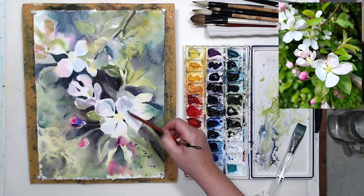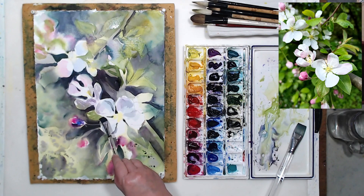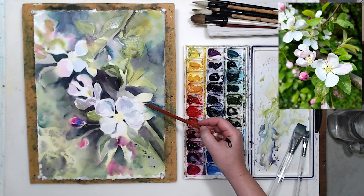The advantage of working gradually on the whole painting is that I'm always checking my tonal relationships. If I developed the flowers fully before painting any background — some artists do that — I think that's a lot harder. Even if you make a background very dark, it might not be dark enough in relationship to the flower, which means the flowers might not look white anymore. With watercolor it's important to plan in advance because it's hard to make things lighter at later stages.